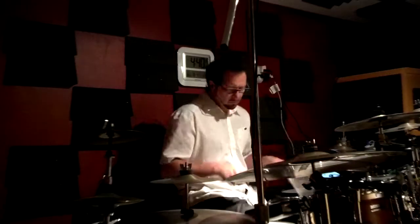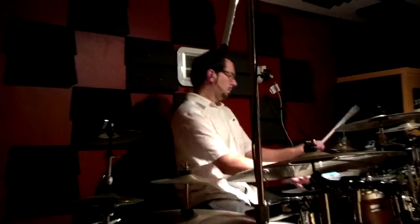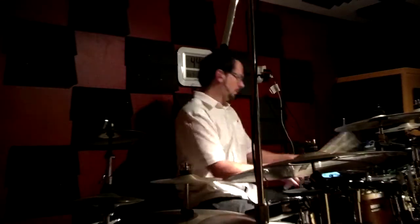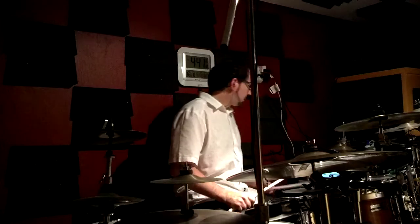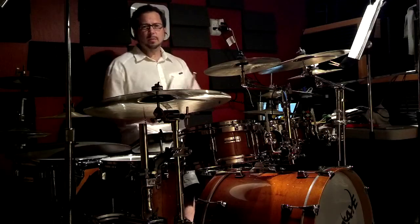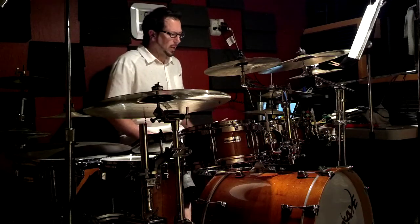This is another triplet exercise. I went ahead and bumped the metronome up to 70. Let's give it a try and see what happens.